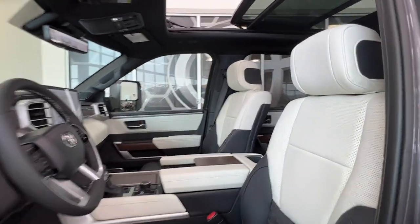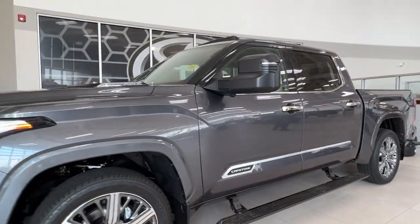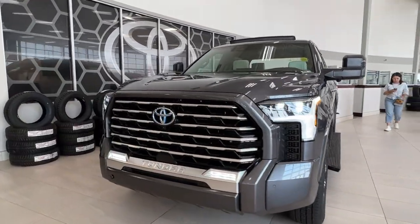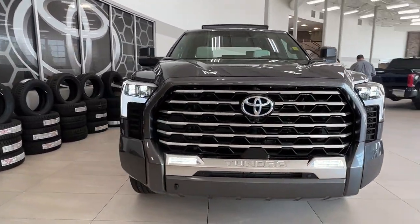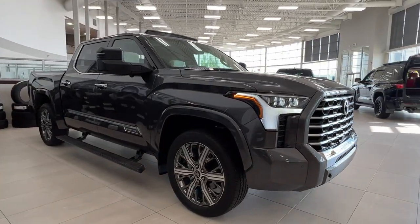Thanks again folks for joining us on this full video tour of this 2023 Toyota Tundra Capstone Hybrid in the color gray. It is located here at Sherwood Park Toyota at 31 Auto Mall Road in Sherwood Park, Alberta. You can also reach us at 780-306-7703, and remember — life is full of choices. Let us be yours.